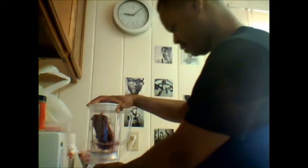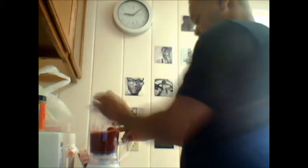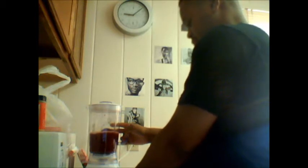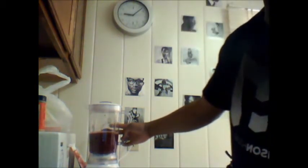All right, here we go. Stir it around a bit because it's still frozen. There you go. I'm going to switch it around — okay, let's clean it up, one more.